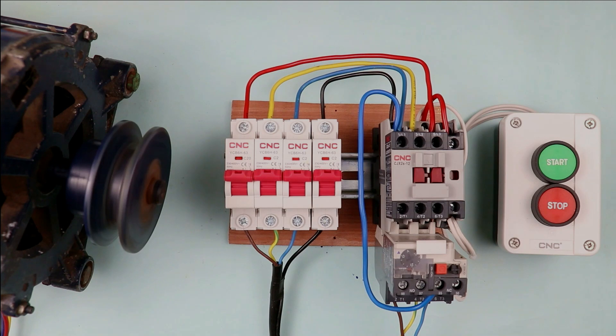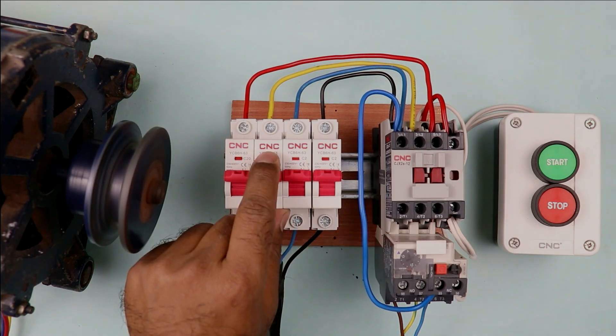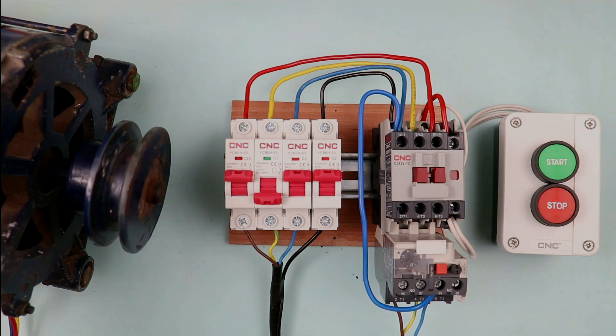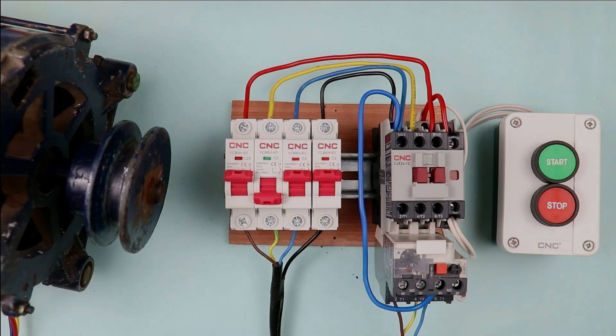If this motor is in running condition and among the 3-phase power supply one of the phases got split, you can see the motor is still running but it is producing different vibration. From this we can conclude that even if only 2-phase power supply is present, the motor will still run but speed will be reduced. It produces vibration and the motor will consume more current.